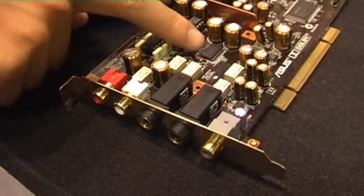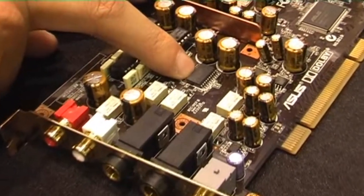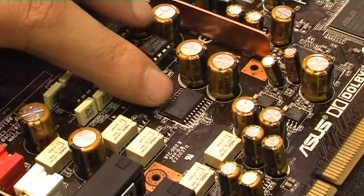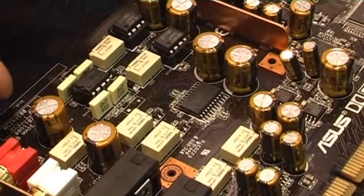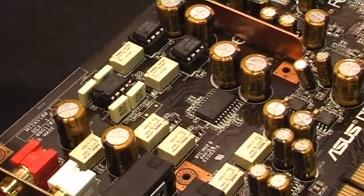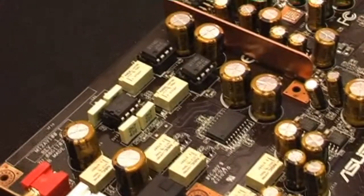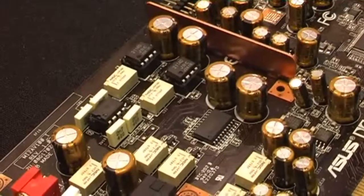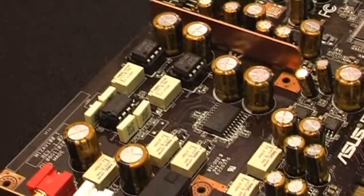Here we have the headphone amplifier chip, which is a Texas Instruments TI 6120. It allows us to boost the signal to offer enough driving power to every high-end headphone on the market. So with this card, there is no need to purchase any stand-alone headphone amplifier.